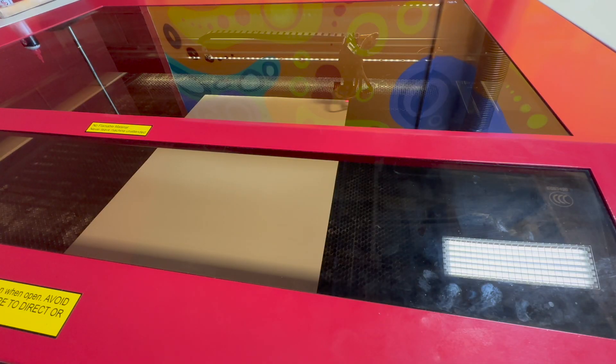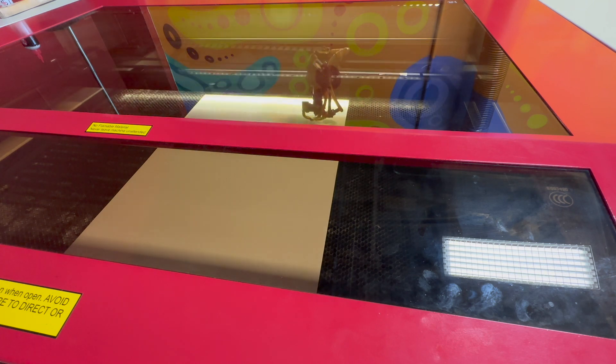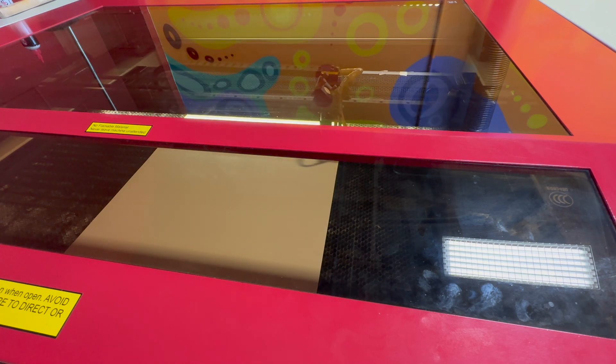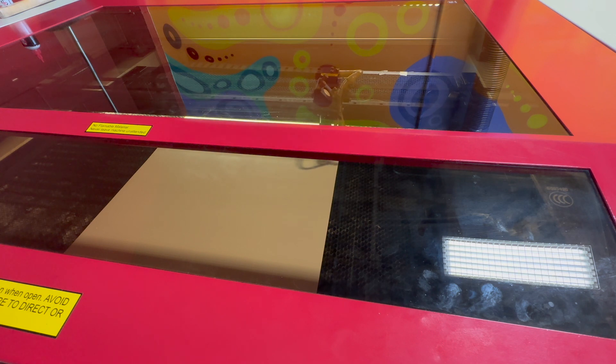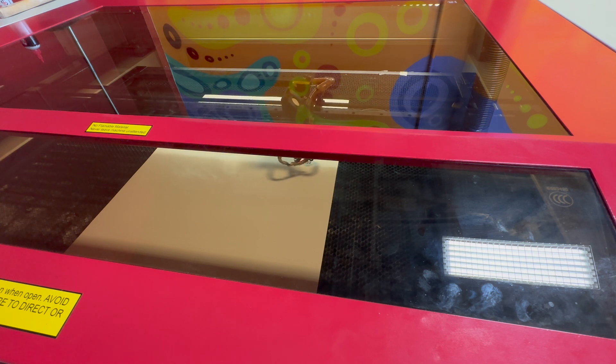The foot pedal is a safety measure to ensure that the laser isn't left unattended. Many materials that are safe to laser cut are flammable and could catch on fire, so it's important not to operate the laser unattended. If you see a small flame, either press pause or step off the pedal to stop the machine. A flame will usually go out quickly, but there is a fire extinguisher in case of an emergency.